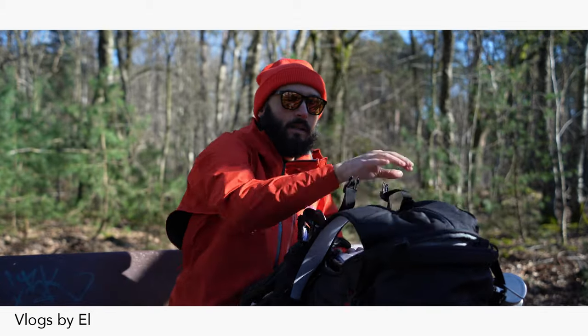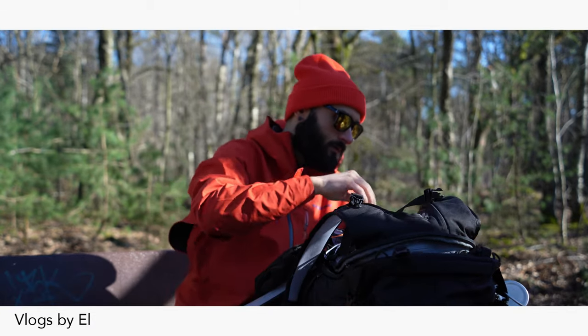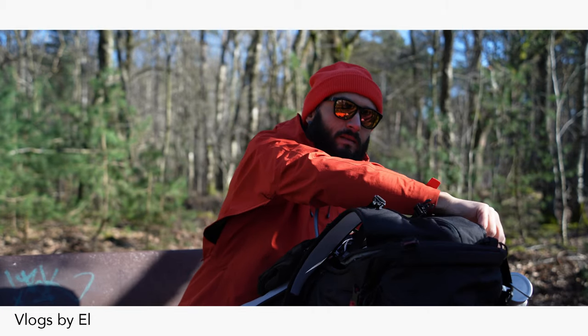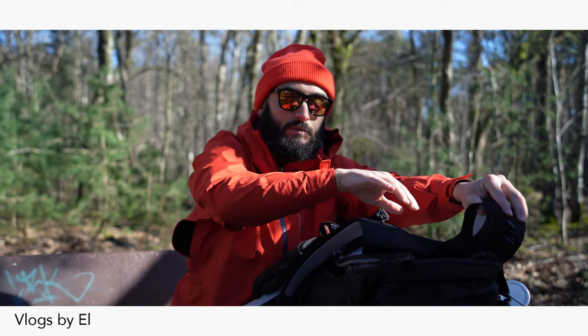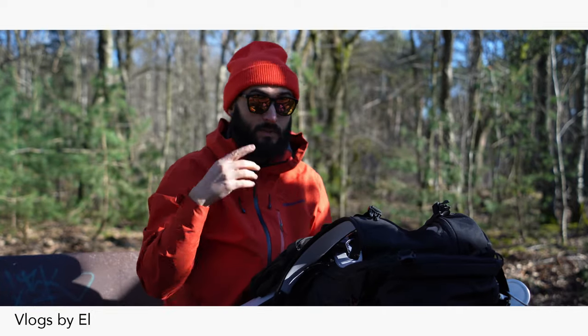And then you can open it up from the back, you know, see the stuff that I got in there. It's not a big complaint, but it would have been nicer if the buckles or the zipper would be on this side of the shoulder straps. However, it's not a big minus — just keep that in mind.